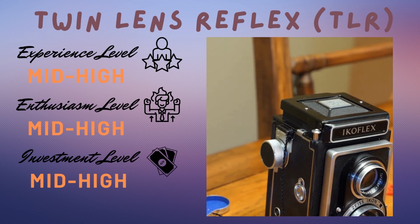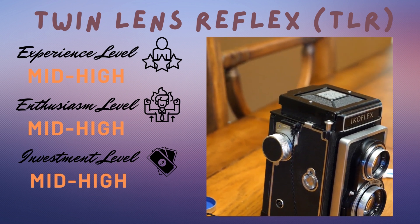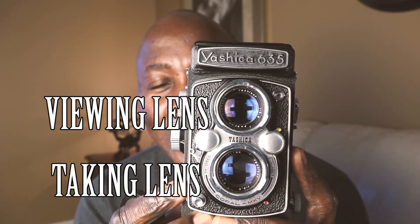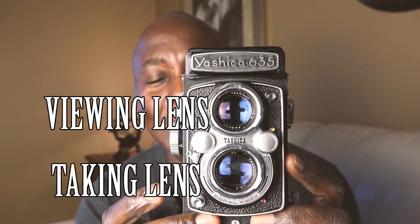TLRs are really fun to shoot with. The identifying features are the taking lens and the viewing lens. The taking lens captures light onto the film, while the viewing lens is used to compose your image — the two are quite independent of each other. TLRs are quite unique cameras.